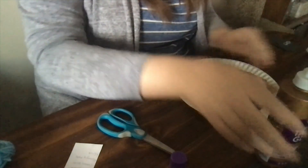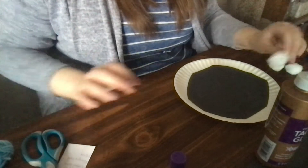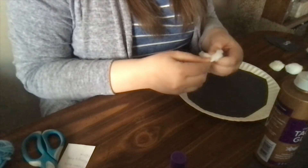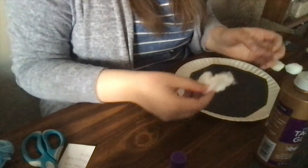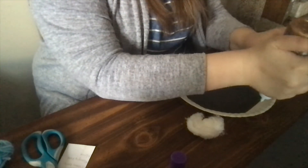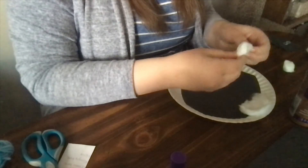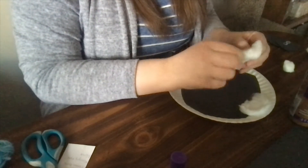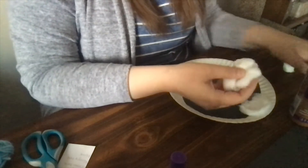Now we're going to take our glue and cotton balls and go around the rim of the paper plate to make its wool. You can either leave the cotton balls puffy like they are, or I'm going to stretch mine out — hopefully not rip them like I just did — kind of stretch them out so that we don't use quite as many. I'm going to put the glue directly on the plate like that and just start gluing down the cotton balls. Stretch them out, but don't pull too hard or they'll come apart. You can glue down two different pieces. Stretch them out and make a nice wooly fur for our sheep.